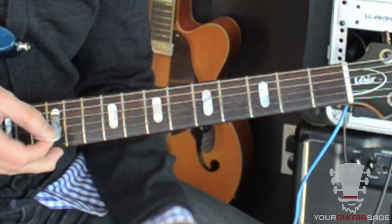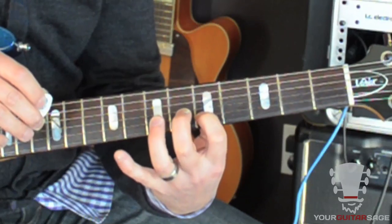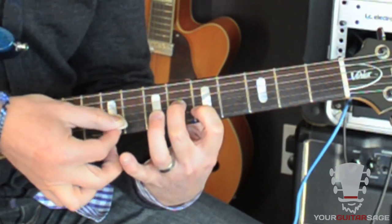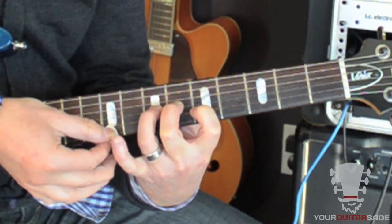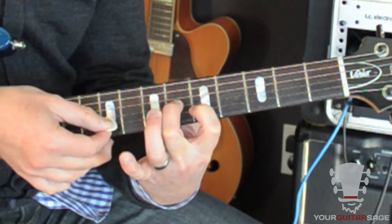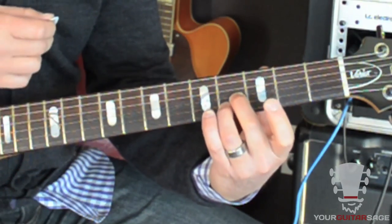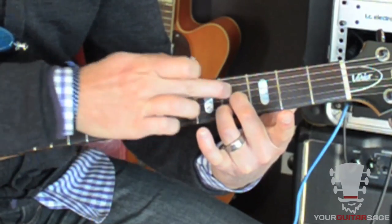Actually let's go back for just a second. The 1st string is open, 2nd string you have your 1st finger at the 5th fret, 3rd string you have your 2nd finger at the 6th fret — that's the basic. You put your 3rd finger at the 7th fret, back to the 6th fret. And then you're going to slide your fingers down — I use fingers 2 and 3 — on fret 4.